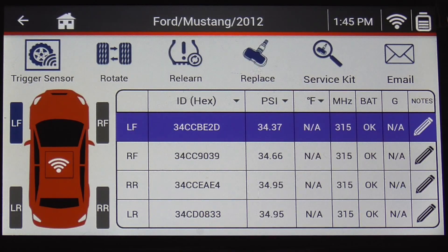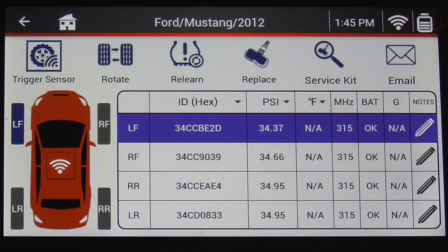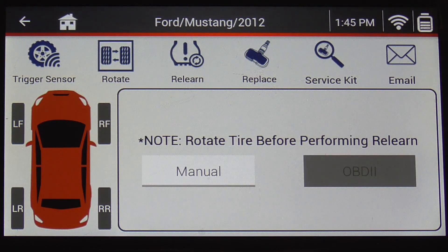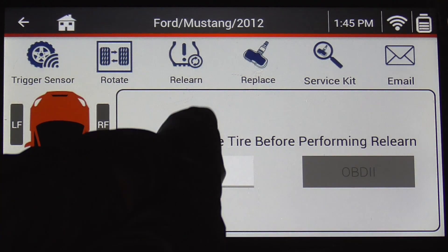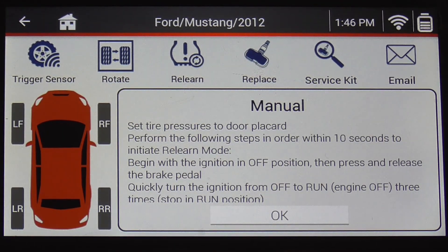Other options under the TPMS menu include the rotate function, which is used whenever performing a tire rotation and a relearn is needed. The tool tells you exactly what to do — we'll press rotate and it asks if you want to do it manually or via OBD2 cord. We'll say manually, standard ignition. It tells you to turn the key on and off, hit the brakes a couple times, then the horn beeps letting you know the process has started.